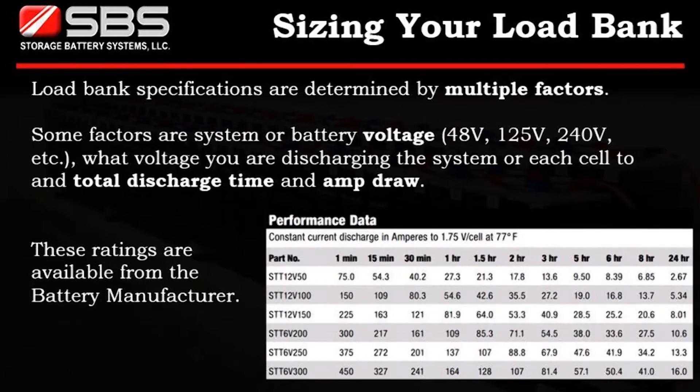Load bank specifications are determined by multiple factors. Some factors are system or battery voltage, the voltage the system or batteries are being discharged to, and total discharge time and amp draw. These ratings are available from the battery manufacturer.